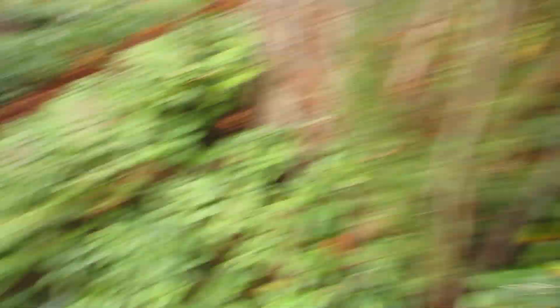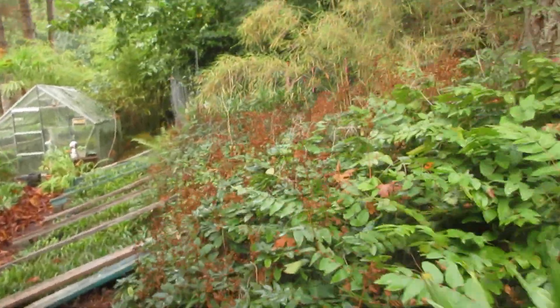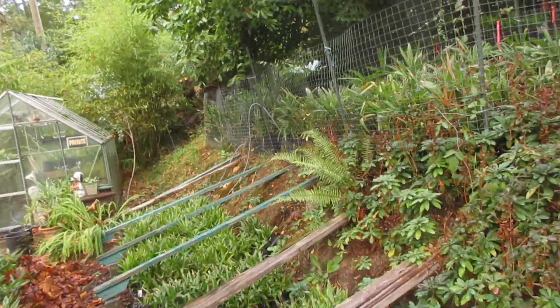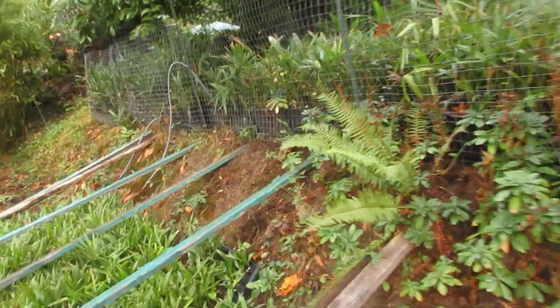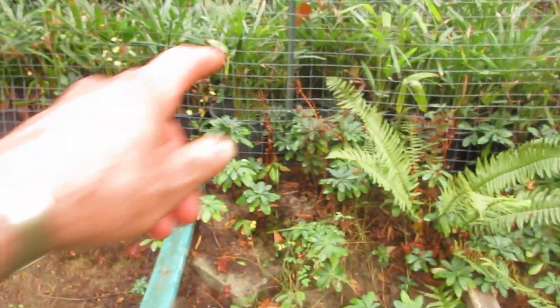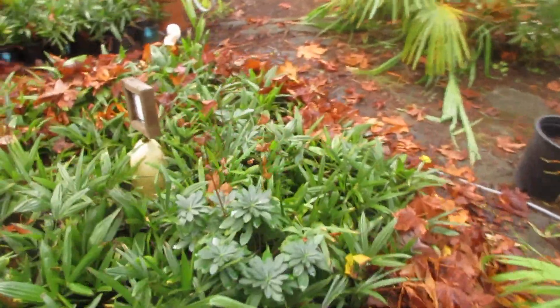There's a bunch of sabal minor and trachycarpus in there — zone 8a trachycarpus. Up here I've got a lot of mulching to do still — a bunch of two-gallons there, and a ton of them further up. I didn't really mulch those last year and they did fine, believe it or not. I lost one five-gallon palm in there — it was obviously a wimpy plant and it packed it in from the cold — but every other one, not a problem.